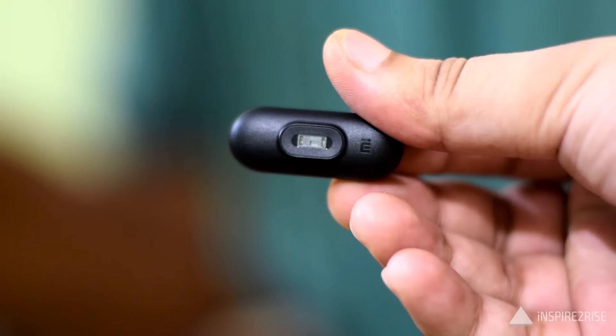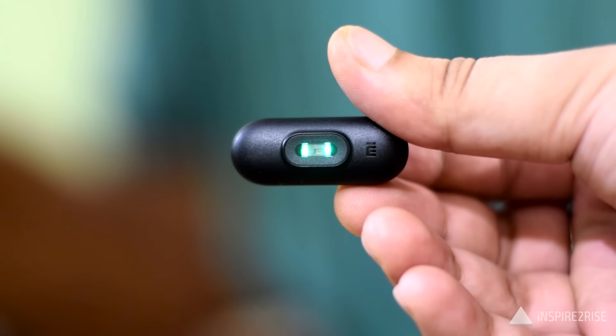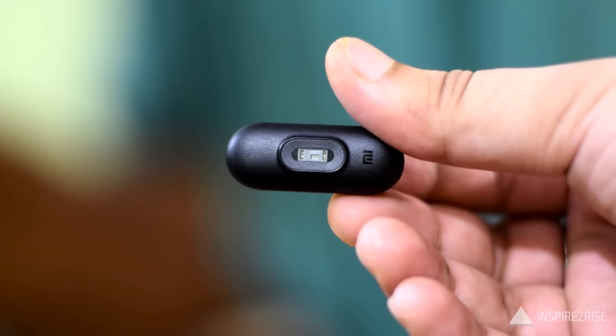The heart rate sensor is a welcome addition, nicely implemented. However, one con is that it requires a very tight contact with your skin to work properly — if the band is not tight enough, the sensor does not function correctly. In sweltering heat like New Delhi summers, wearing it very tight to check your heartbeat can get uncomfortable. For normal everyday use, you can wear it loosely and enjoy the Mi Band 2 experience.